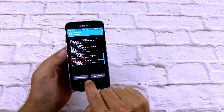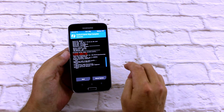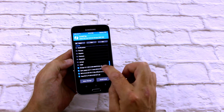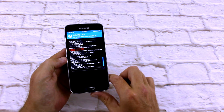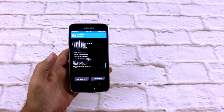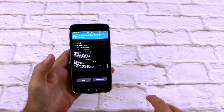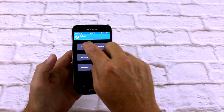Then I'll wipe Dalvik Cache. Go back to home, press install. This time I'm going to be installing my GApps — swipe to install and we'll just let that run through. Now you'll just see it says done, so I'm just going to wipe Dalvik Cache again. Wipe, back to the home, reboot, reboot system.